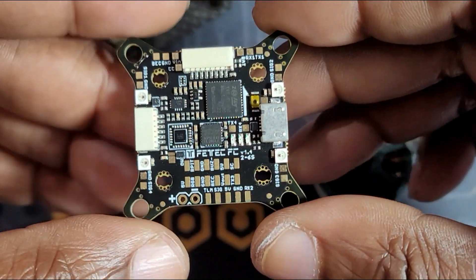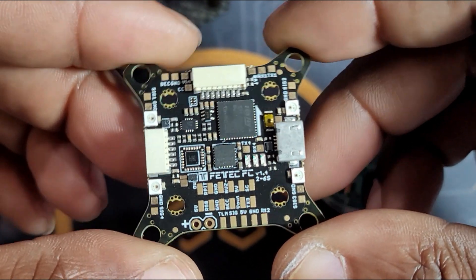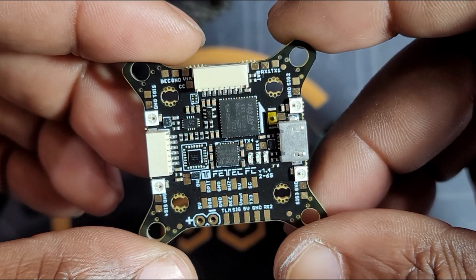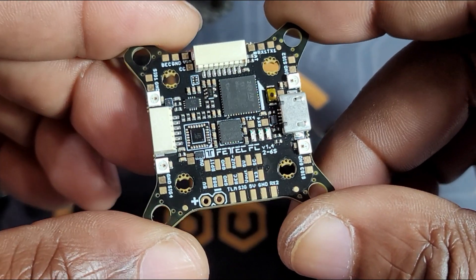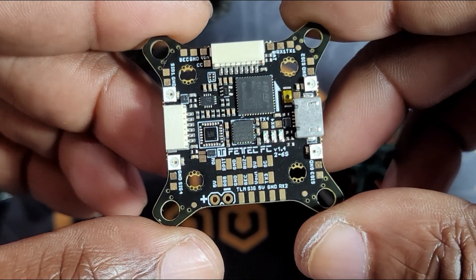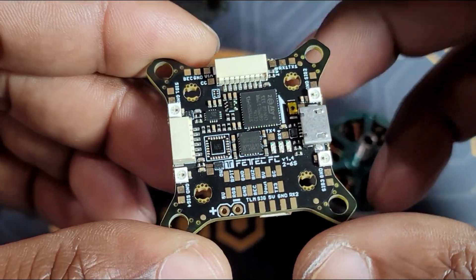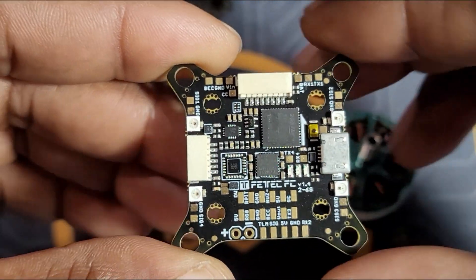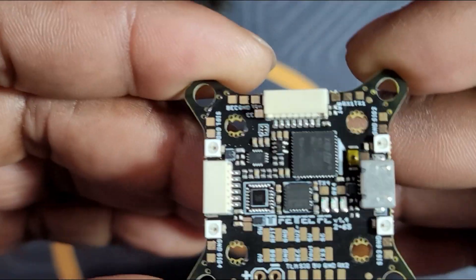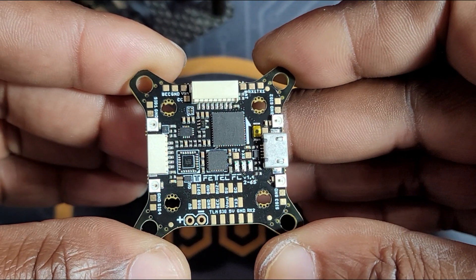Hello guys and thank you for watching this video. I hope that you are going to enjoy it and that everybody is doing well and staying safe. Today's video we're going to be talking about the new flight controller which is the FETech G4 from FETech, and I'm going to try to answer some of the basic questions you may have about this flight controller. I thought it'd be a good idea to start this video by showing you one of the features.